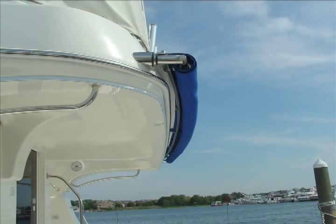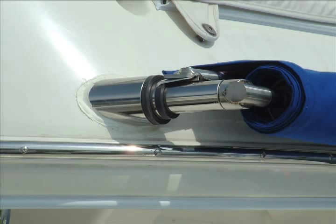The patent-pending arched roller allows a close fit for the SureShade against the contours of your boat. The SureShade can be custom fit and concealed inside the fiberglass cavities of the boat.